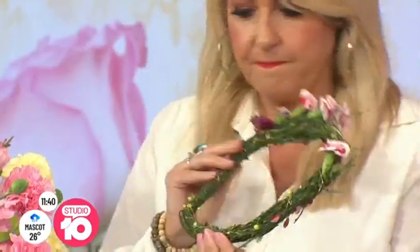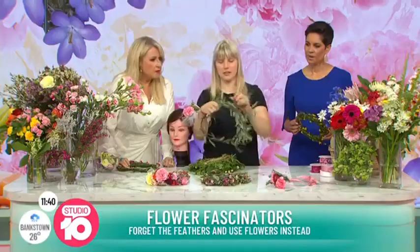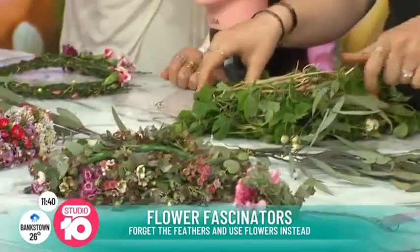Where did this come from? First, you find some bush or wire or anything bendy, and you make it into a shape. You wire it together to your size — the size for the top of your head.